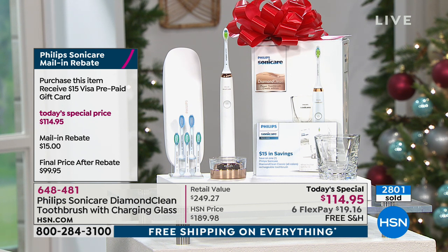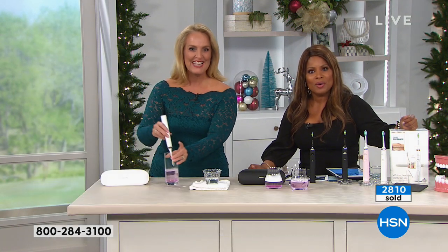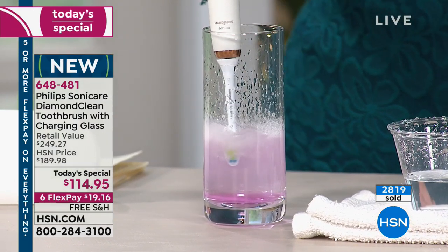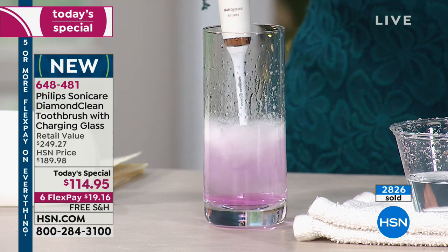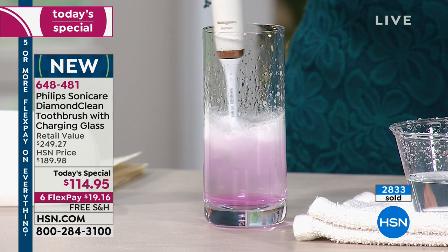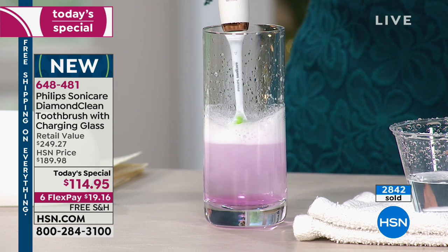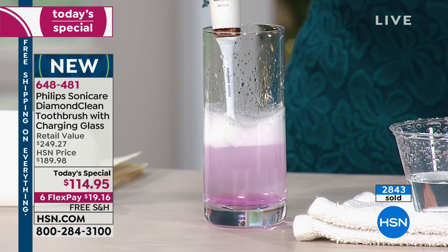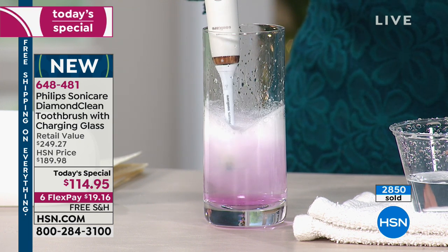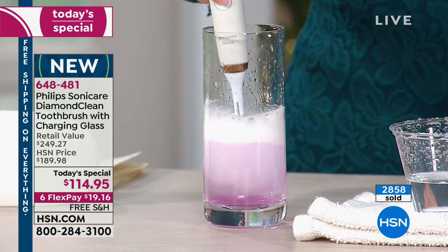We're going to our phone lines to say hi to Ruthann calling in from Washington. Happy holidays — it's Marlo and Kathy. She says she bought this toothbrush last year — she's not sure if it was before or after Christmas, but she bought it for herself, really liked it, and her husband liked it too. He wanted one, but he was still using his old Sonicare, so she bought him the black one for Christmas.